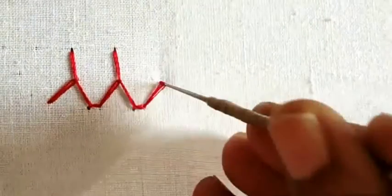This is a cross stitch and a straight stitch.